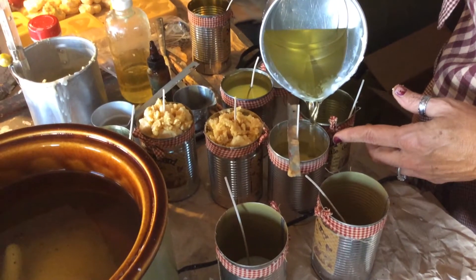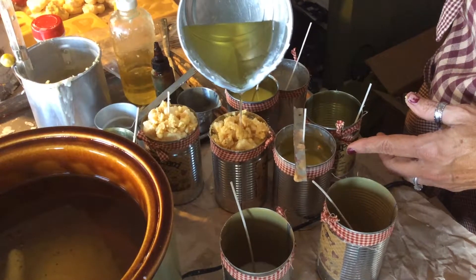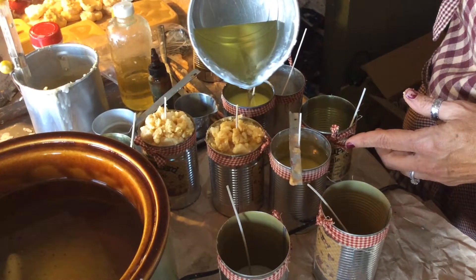The reason I'll wait and do my last little bit here is because it's a little easier to pour, and I hate to get the wax over the top and make a big mess on the label.